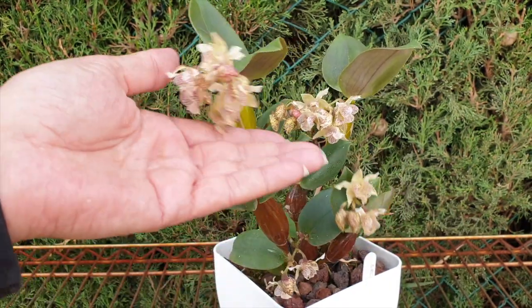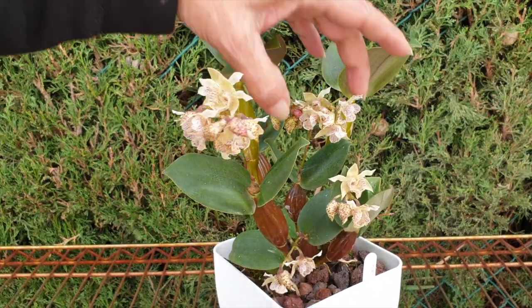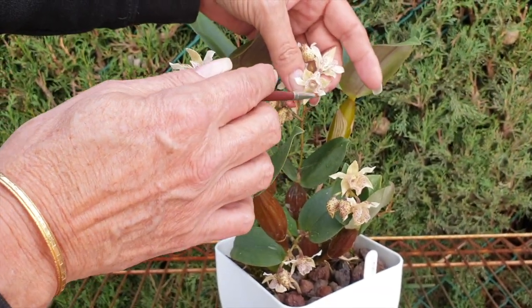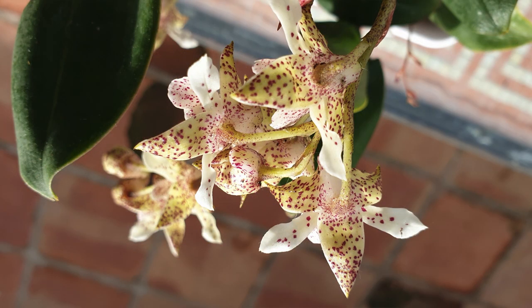Thank you very much, Mary G, for joining me in this care collab update of our Dendrobium luteum blanc. I didn't even mention that at the beginning because I was too preoccupied with brushing away aphids. She has a beautiful fragrance — a heady burnt molasses kind of fragrance — but you really have to get close. I was not expecting that at all.